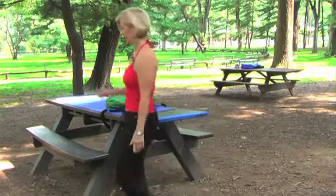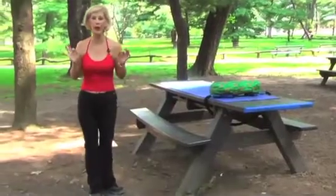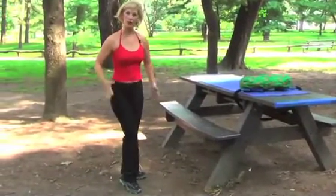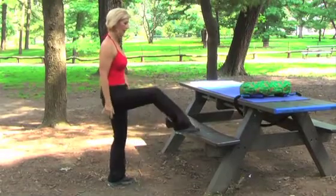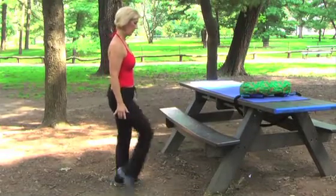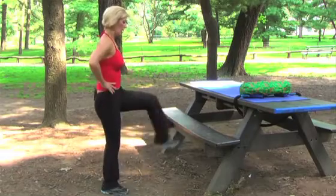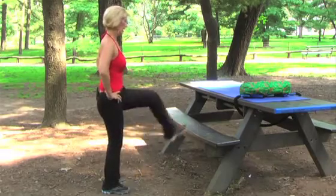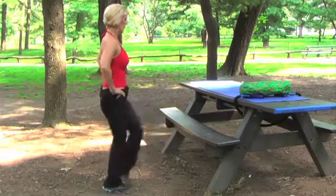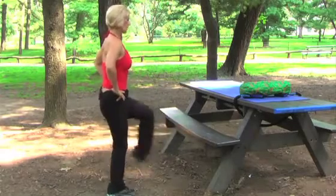The next leg exercise is toe taps — it's a little aerobic. You're also working your upper body and your legs. So you want to tap the top of the bench and get up a little bit of speed. You can place your arms down by your sides. Inhale, exhale, and one, two, three, four, five, six, seven, eight. Another set of eight.